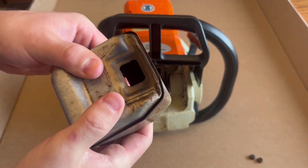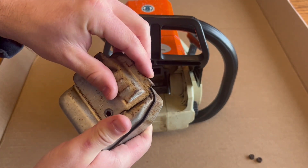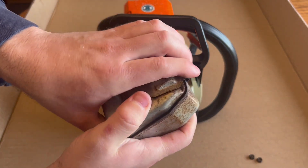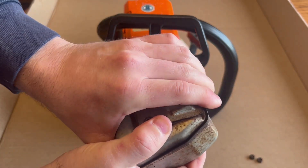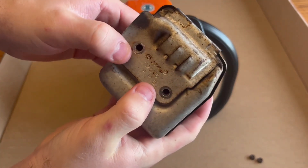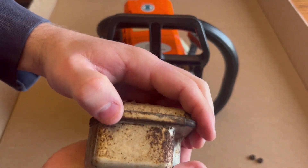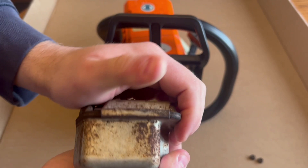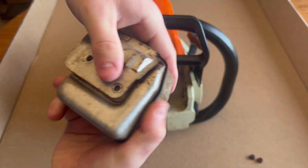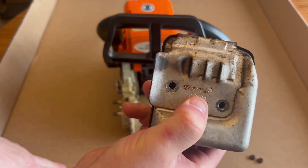After you get that back together, take your shield and push it back on. Try to line it up with the holes as best as possible and push straight down. On both sides you'll kind of hear two clicks — then you'll know it's seated. If your holes are a little off, go ahead and take your thumb, slide it over, or use the palm of your hand. Make sure it stays seated. The shield is on, holes are lined up, and you can see through both of them.